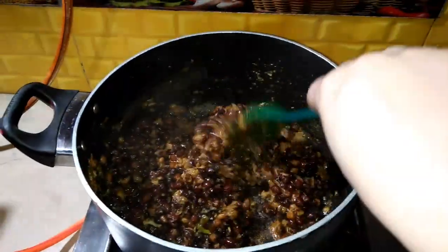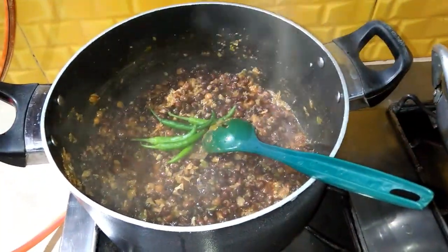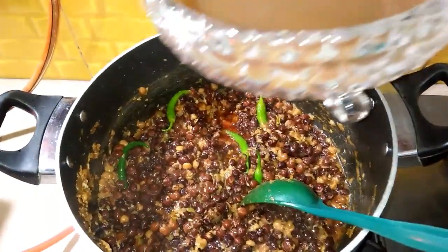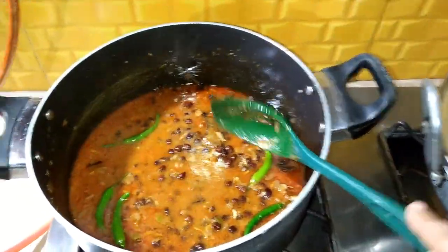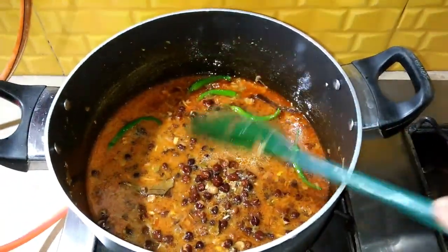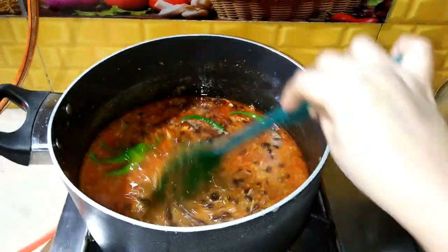I will fry it for 3-4 hours. Add 4-5 minutes. Add water to the next step. I will put a little bit of water.